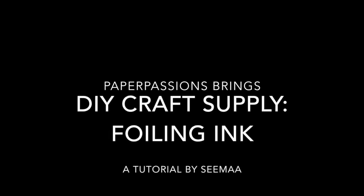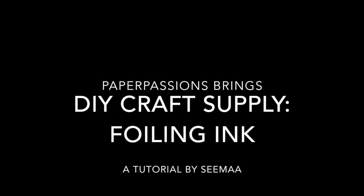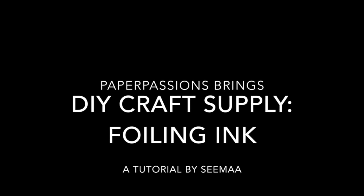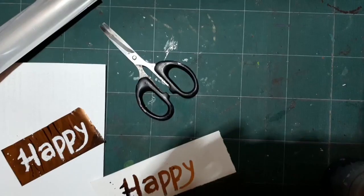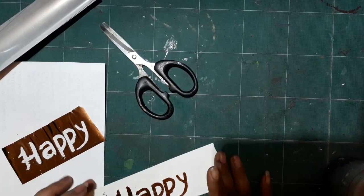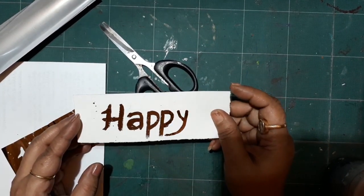Hello and welcome to my channel. After a long time, I'm doing another DIY craft supply video, and it's very interesting because it is foiling ink. We all love foiling and it has been very popular over the years.